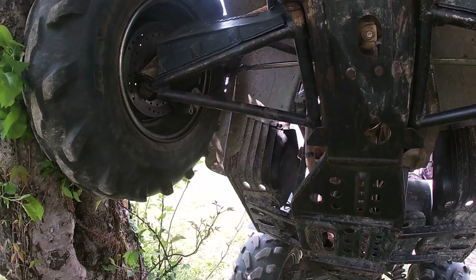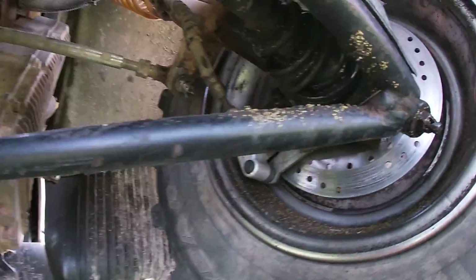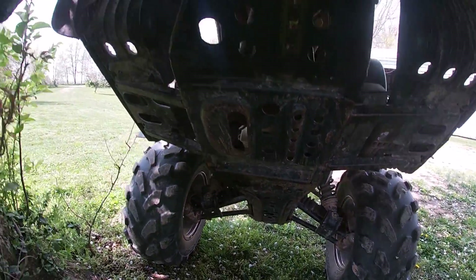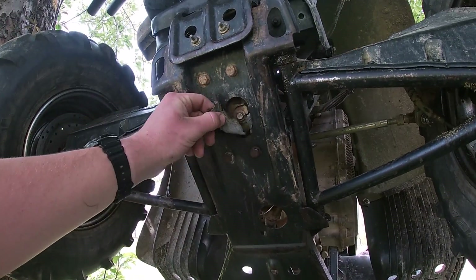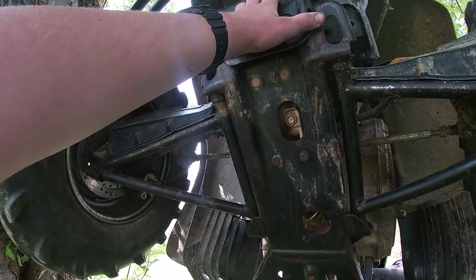So this is what the Polaris looks like under the frame. We got all the arms up in here — all control arms. Where's the oil? Right here. You just pull that out, oil gets dropped, and you got fresh oil.